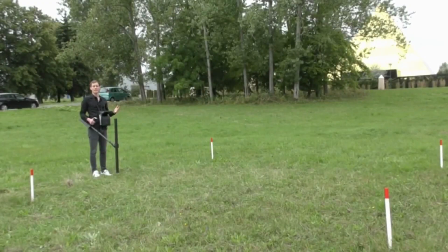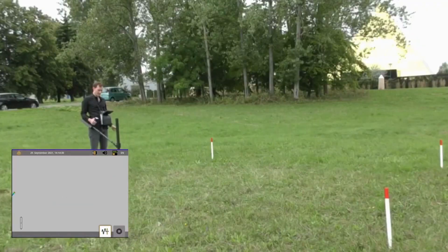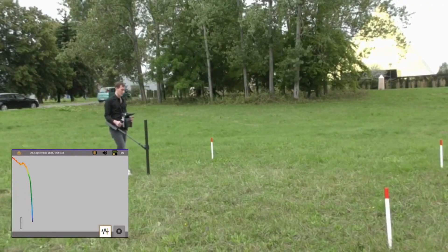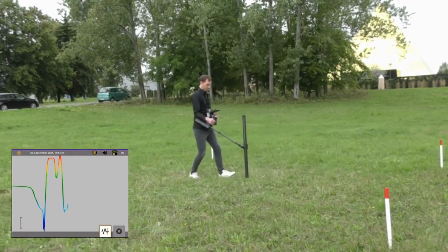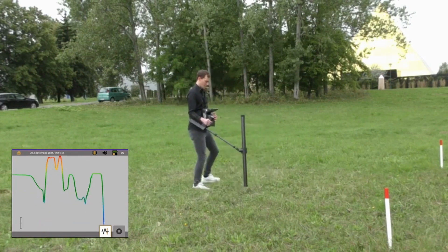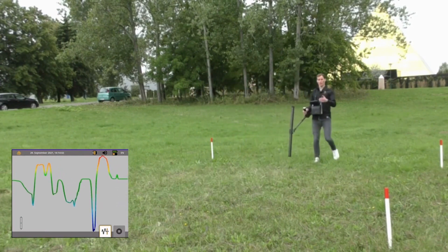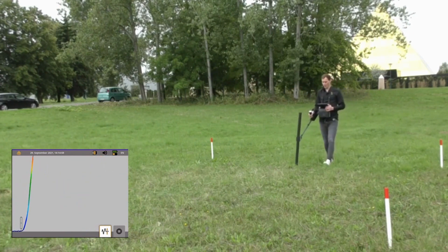After completing the 3D ground scan, we use the pinpointer mode with the super sensor to locate the target. We press pinpointer, confirm to start, and first perform a ground balance. Now we look for the target. We can see the edges of the target from one side and from the other. We do another ground balance pass and look for the target again to confirm its location.